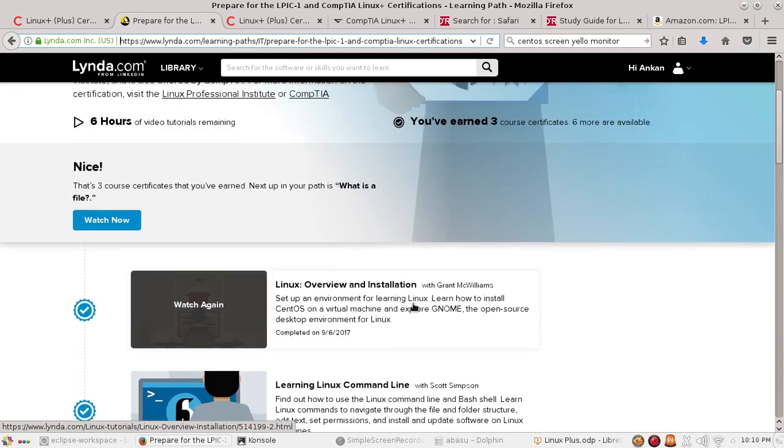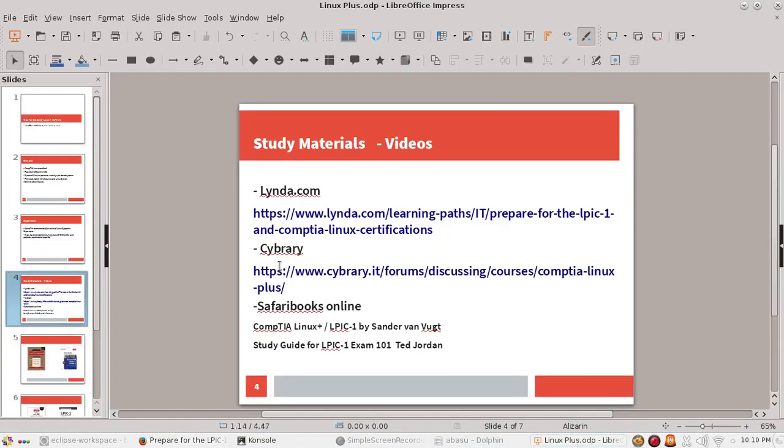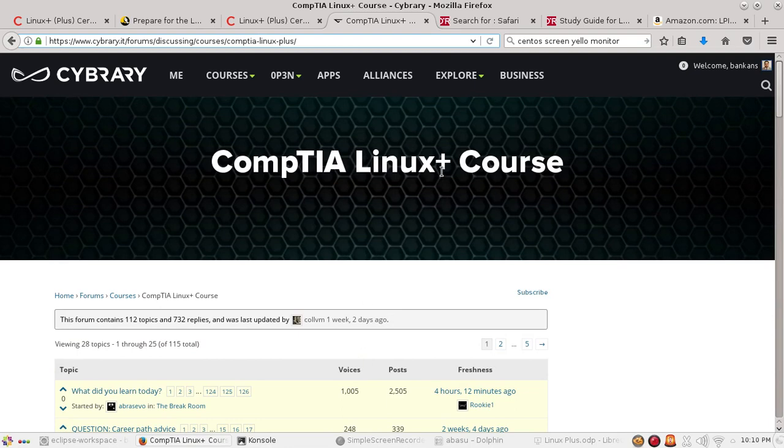If you don't have Lynda.com, it's not the end of the world. The next resource I'd recommend is Cybrary, which I use a lot as well. Cybrary has a CompTIA Linux Plus video course. Personally, I watched their Linux course and didn't find it as useful as some other Cybrary courses — their CISSP course is very, very good. But more material you can cover, the better, so I'd still recommend watching the CompTIA Linux Plus course from Cybrary.